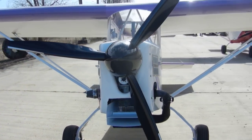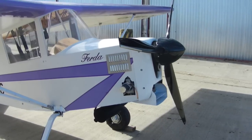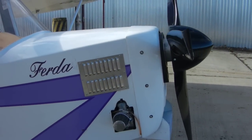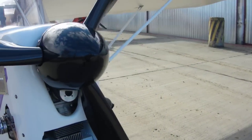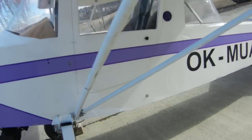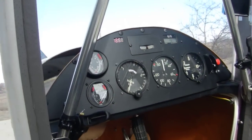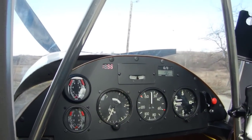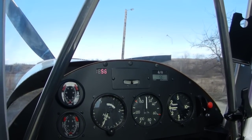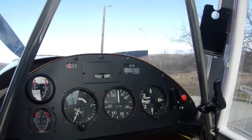There's a spinner on it, and I also put some air vents on both sides. The instrument panel has been updated with the EGT, CHT, voltmeter, tachometer, and hour meter.